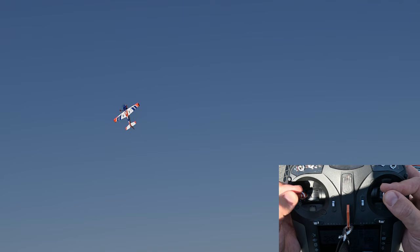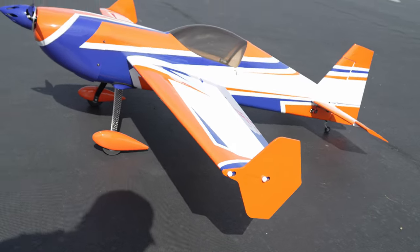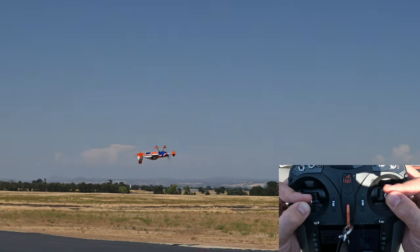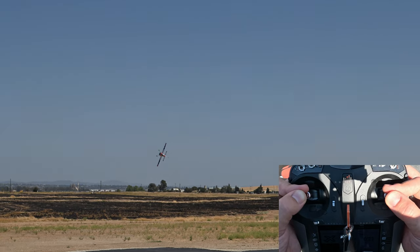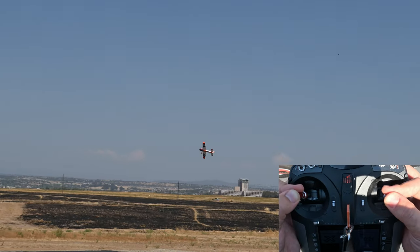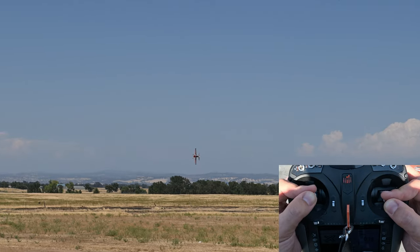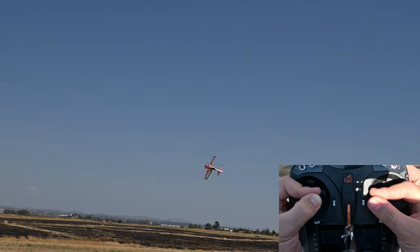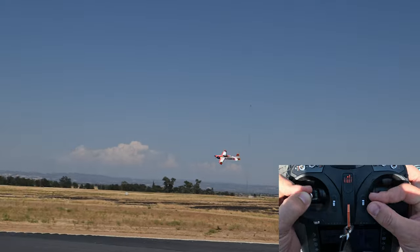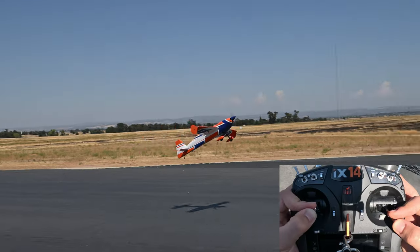In most planes I usually don't make use of the included side force generators — they are one more thing to worry about during field assembly, and they usually reduce the plane's roll rate and make maneuvers like harrier circles or funnel hovers harder. In this plane, however, I've been using the side force generators on most of my flights. The thumb screws can stay permanently in the wing thanks to the slots in the removable surfaces, so installation is pretty quick. The plane's roll rate is plenty fast even with the side force generators on, and rudder authority is very good, so I haven't really noticed any downsides to using them.